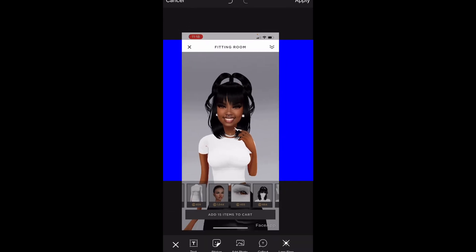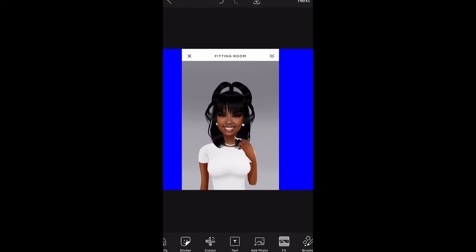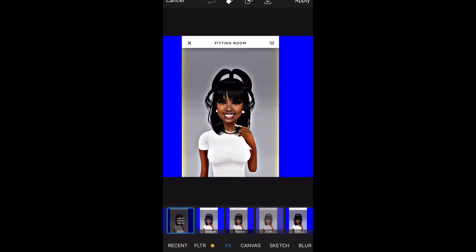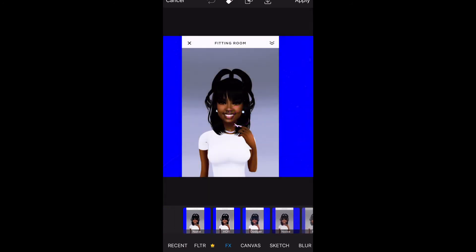I'm just going to use this color and add her to it. I don't really care about the background, I'm just showing you guys. I'm going to go to Effects and I'm going to do this one — as you guys can see it makes it look more realistic.